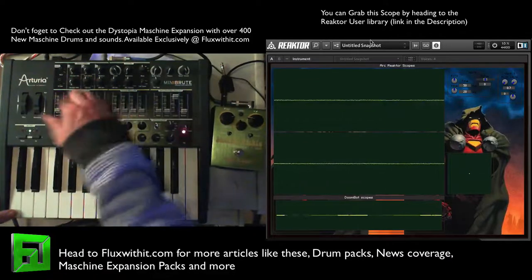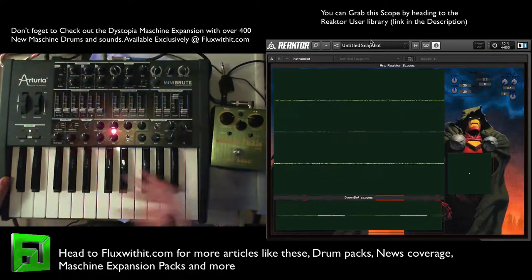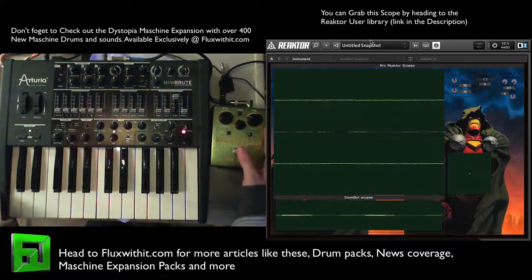So overall, if you want to grab that scope, it's the Iron Doom scope in the Reactor user library — it's free. Go ahead and check it out, it's fun to play with. You throw it on your different plugins, your different synths, and just check out what you're doing. It's just a nice way to look at your sound.